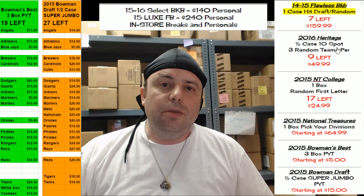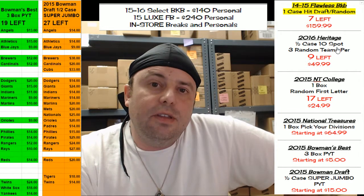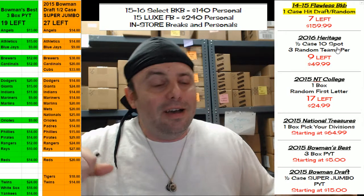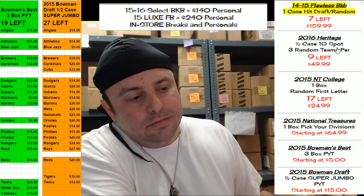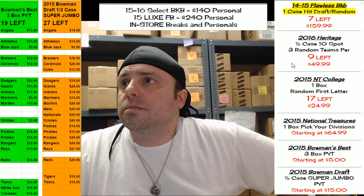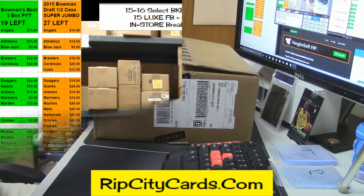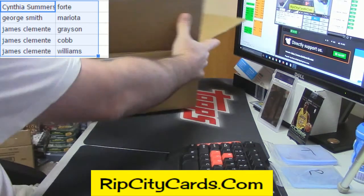Hey everybody, Cardboard Jesus with you, Rip City Cards represented 305 right now. We get our first look at the 2015-16 Panini Select Basketball. You know, I could have gone pro if my knee hadn't messed up when I was on the streets — slapped the whole floor too hard one time, blew out my ACL. Streets is hard, y'all, streets is hard.